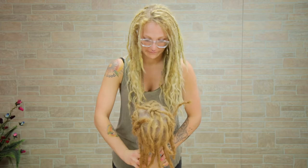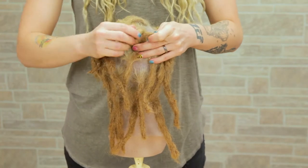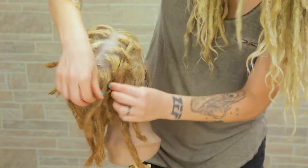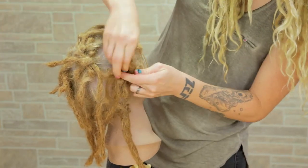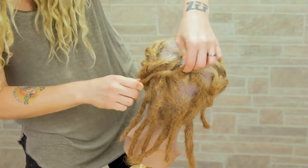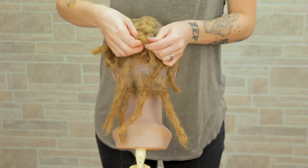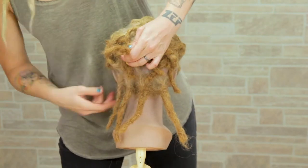Flip it over to the back. Now in the back, I'm just going to hold down those two little short ends from that knot that we just did. Tuck them under and form little knots around them with longer dreads from the sides. I'm going to continue doing this all the way down and around the hair so all the short ends get held down and tucked under, and I form bigger knots with the longer dreadlocks right on top of that.